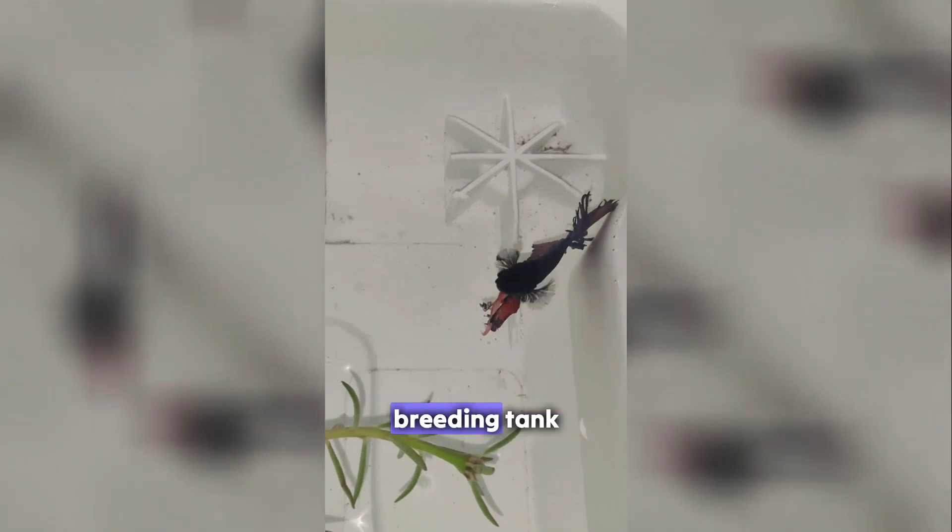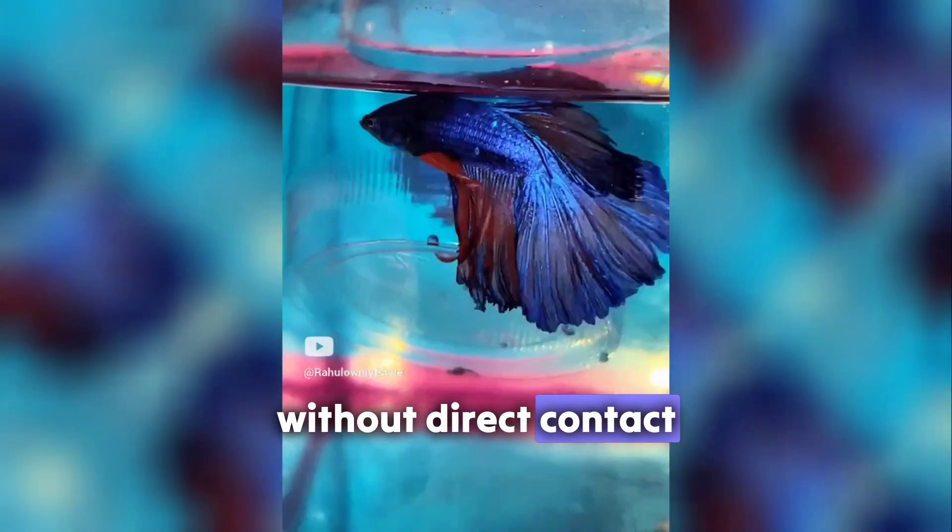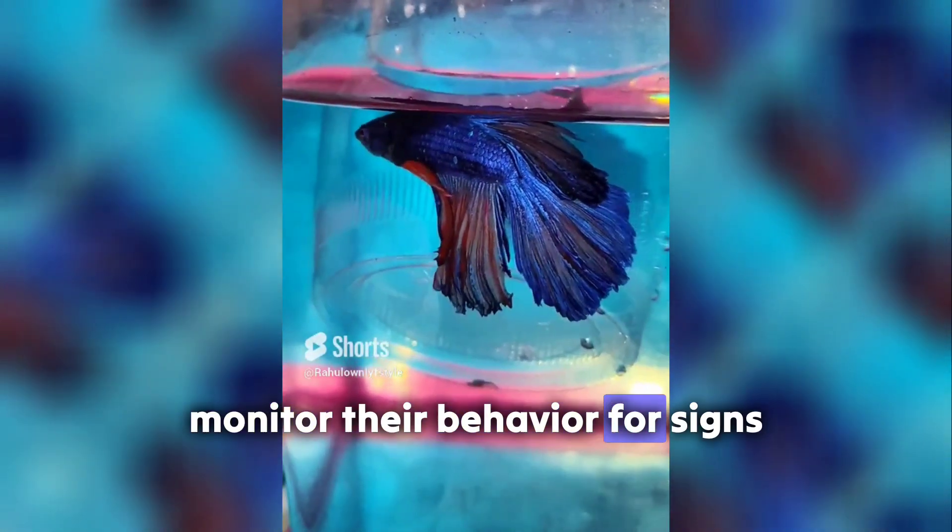Introduce the pair. Place the male and female in the breeding tank, ideally using a divider at first to allow them to see each other without direct contact. Monitor their behavior for signs of readiness.